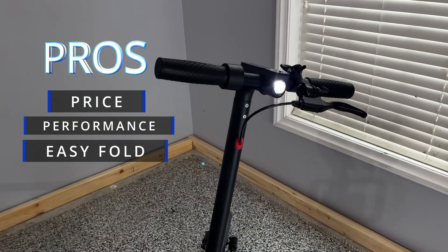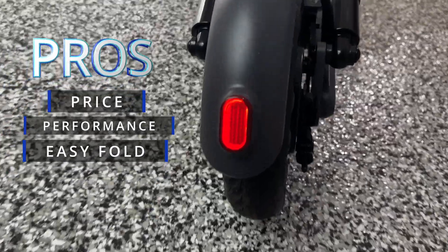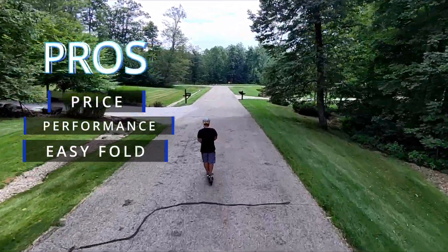I really like the lighting as well. The brake light and that warning light in the back are really bright, which I like. If you are riding this at night or at dusk it works a little bit better. It also has fenders front and back. There are a lot of pros to this scooter, price definitely being one of them.